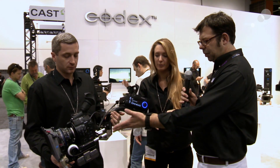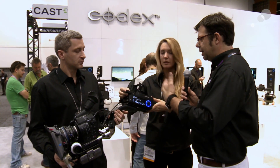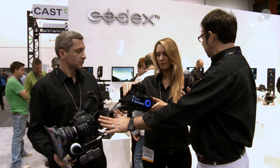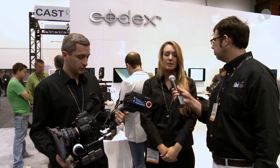We have it configured here with a Canon C300, but the idea is that it's not exclusive to this camera. For instance, we could also use it with a Sony F3 and do a dual-link out of that, or with the Alexa if you want to record regular HD 4:4:4.